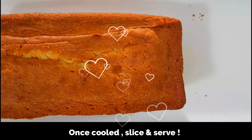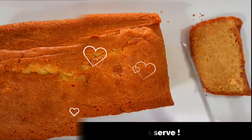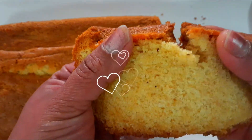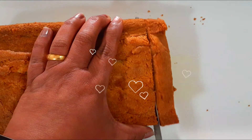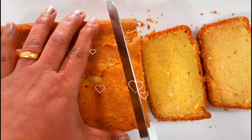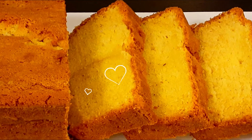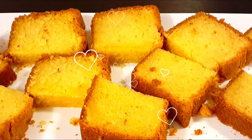Now the cake has cooled completely — let us slice and enjoy it. It's a very soft and tasty cake with a nice flavor from the ghee and cardamom powder, and it's very soft as you can see. Usually butter or sometimes oil is commonly used in making cakes, but in this recipe ghee is used which gives the cake a distinct flavor, and the addition of cardamom powder makes it really special. Store this cake in an airtight container and it will stay fresh for up to five days even at room temperature. Please try out this tasty and delicious ghee cake.